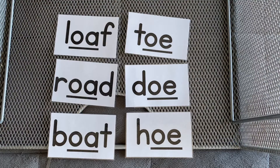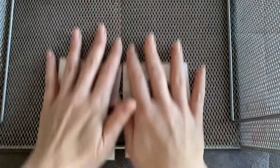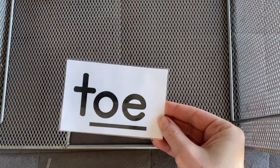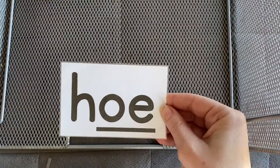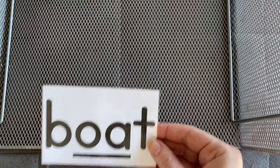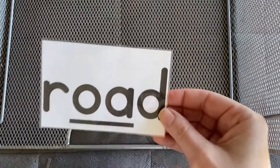Are you ready for flashcards? Here we go. Loaf. Toe. Doe. Boat. Road.